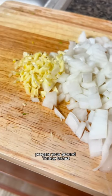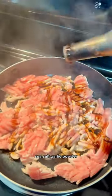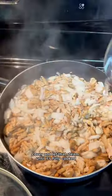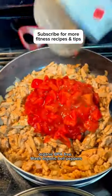Next, prepare your ground turkey breast. Add Worcestershire sauce, coconut aminos, cumin, sea salt, garlic powder, black pepper, a quarter cup of water, onions and garlic. Cover and let that steam until it's fully cooked.